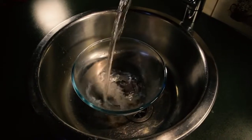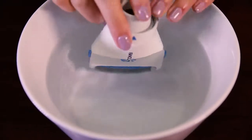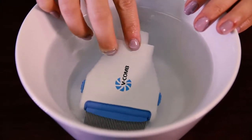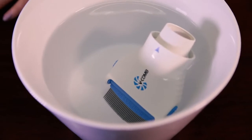Fill a bowl or sink about 10 cm deep with hot, not boiling, tap water and only submerge the combing head. Do not use boiling water to clean the V-Comb as it will damage the unit. The ideal water temperature is 60 degrees Celsius.